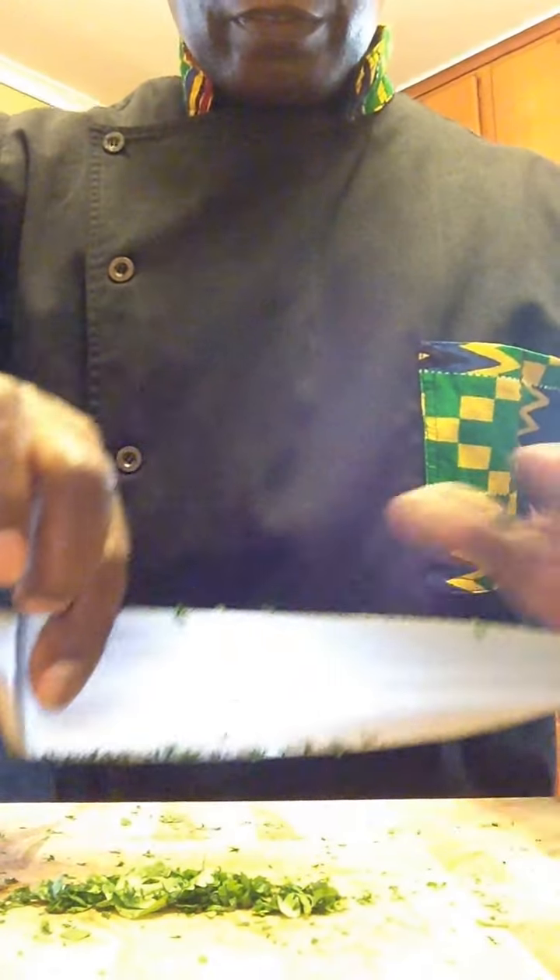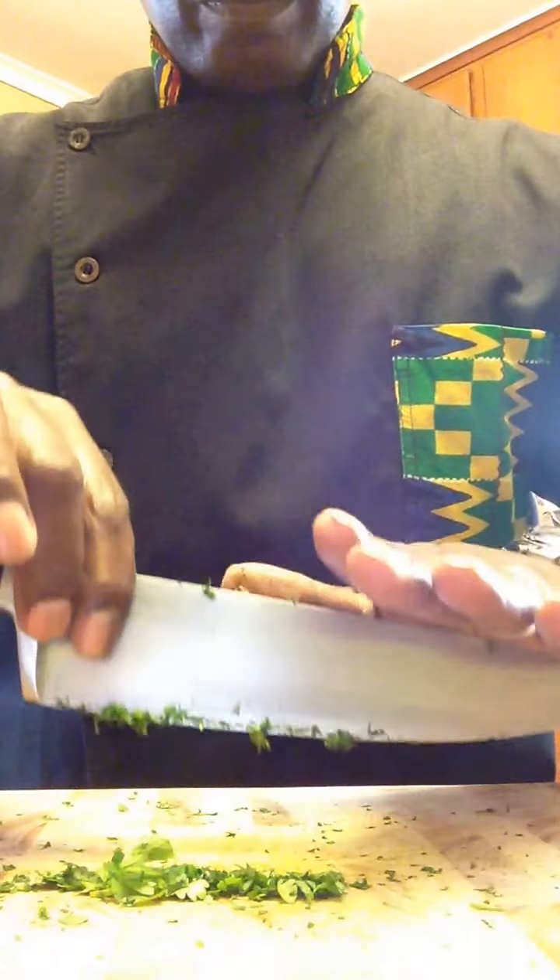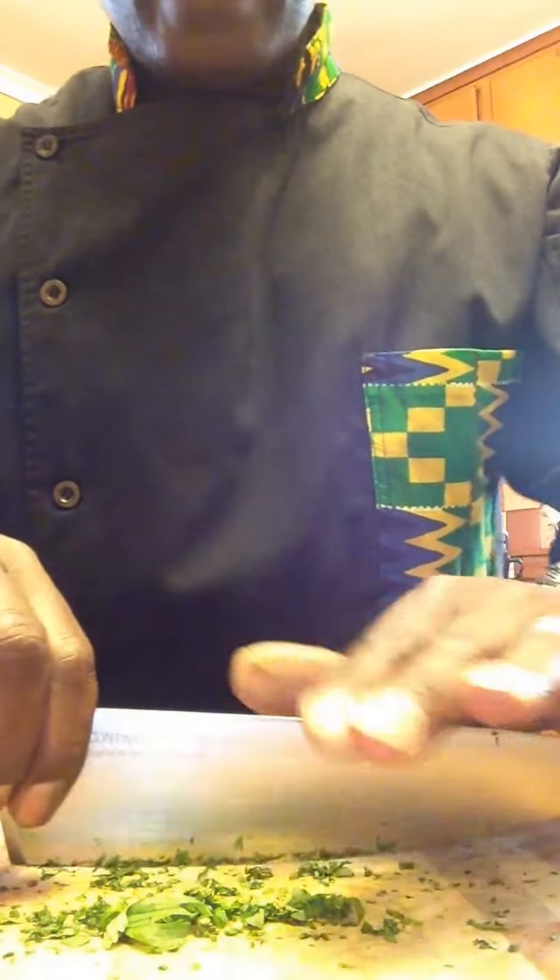Check it out again. I hold the knife like this. I press down using the rocking motion. Here we go. Sliced and diced.